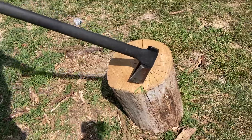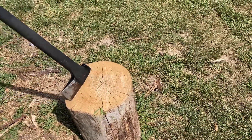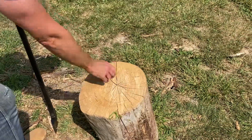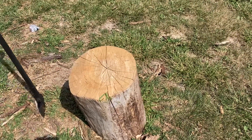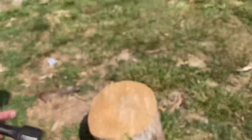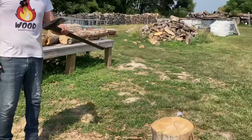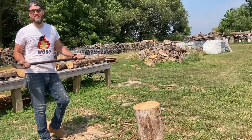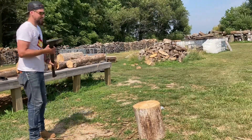Some guys will try to split with the crack already there — yeah, we're getting to that. I can see a really good crack right here. This is ash, and when it dries out it has a lot of cracks already in it so it really doesn't matter. Ash when it dries is relatively easy to split.